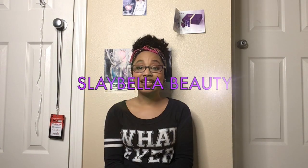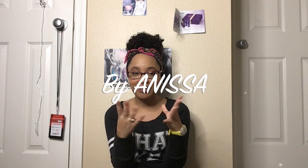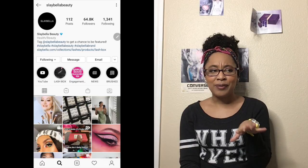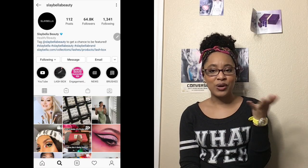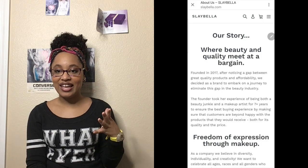I just received a little gift from the company Slay Bella, from the founder herself — and Nisa, if I'm butchering your name, I'm so sorry. Thank you so much for sending this to me. Slay Bella is a beauty brand company and I will post her social media right here, so please go check her out and support her — great awesome things. Let's open our little package and see.